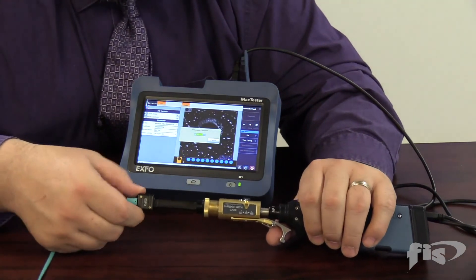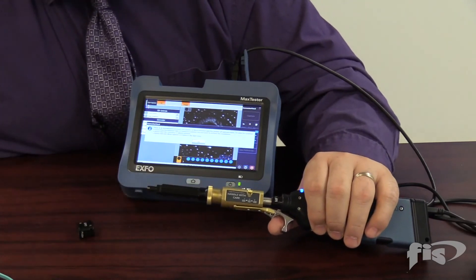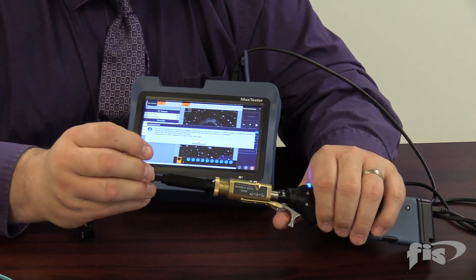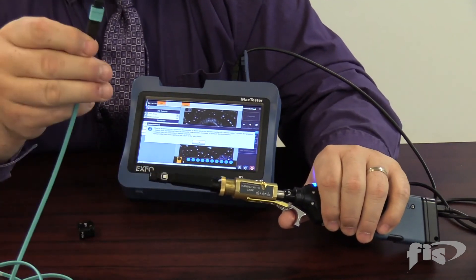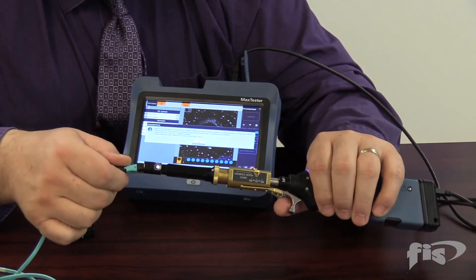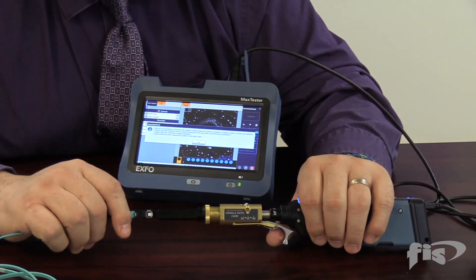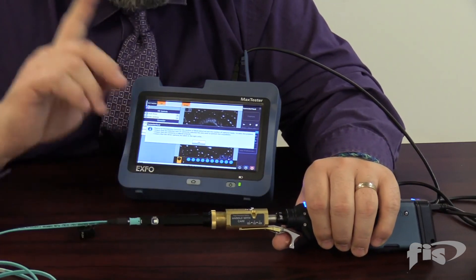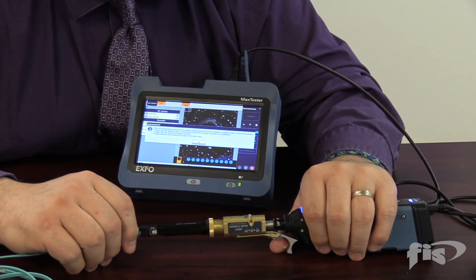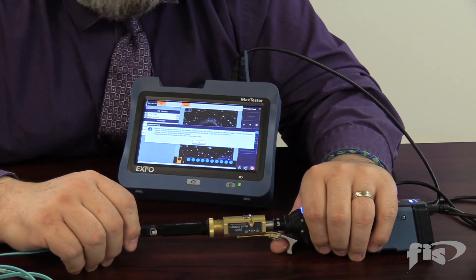Another point — what about male connectors? We can take this adapter off and put another adapter on that is set to do the male connections. Here's my male MPO connector and we can plug in the male and go through that same process. Hopefully this helps you understand how to do end-face analysis. Remember: clean, clean, clean! I didn't clean it at the beginning — I just wanted to show you a nasty end face. This cable would definitely not pass. Thank you very much.